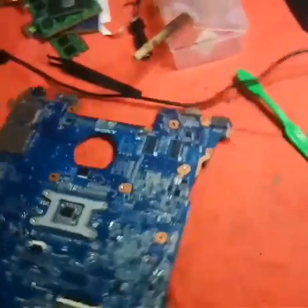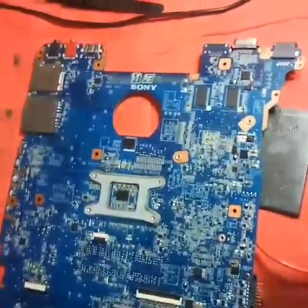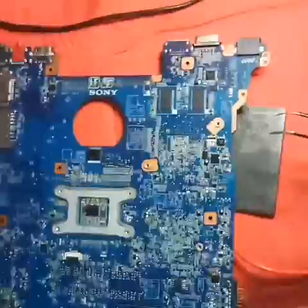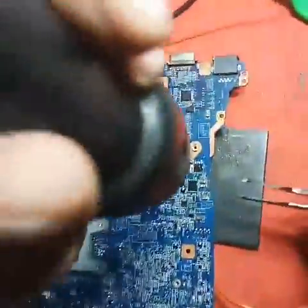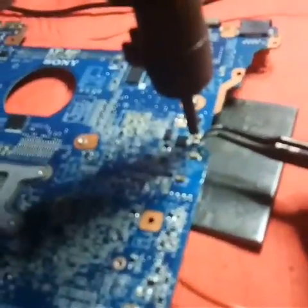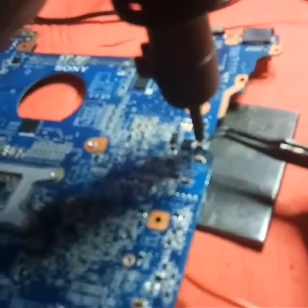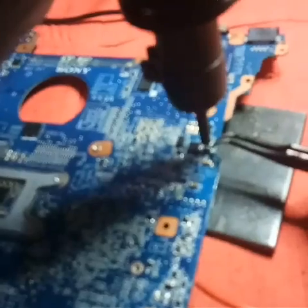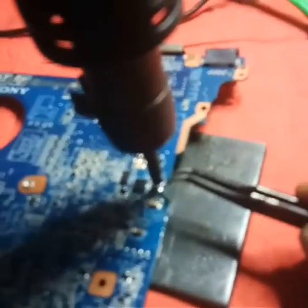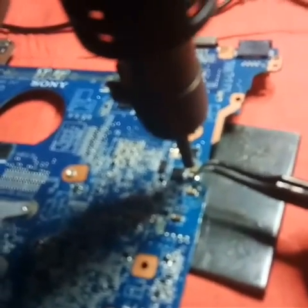To remove it, first switch off the DC power supply and keep a base here. Take a good tweezer — I have already put the flux. Keep the blower in the left hand, then just remove it.